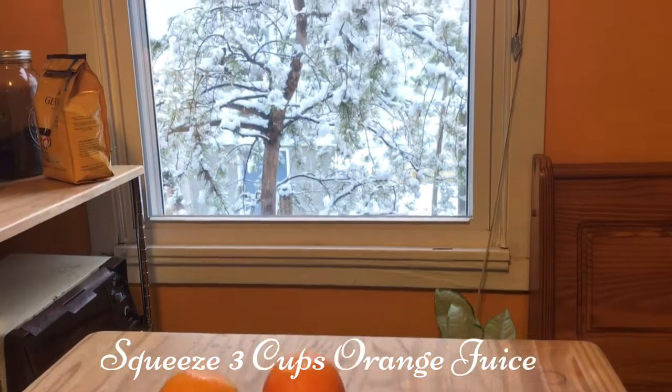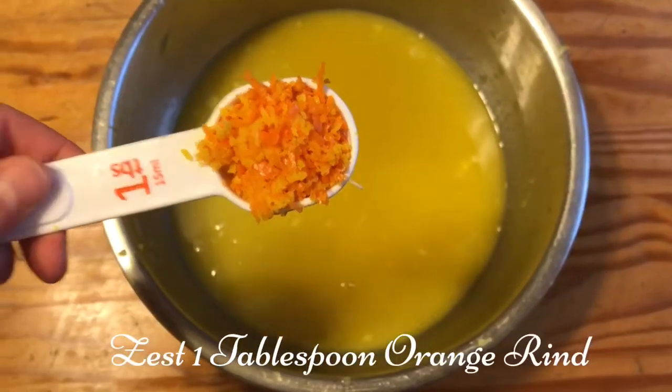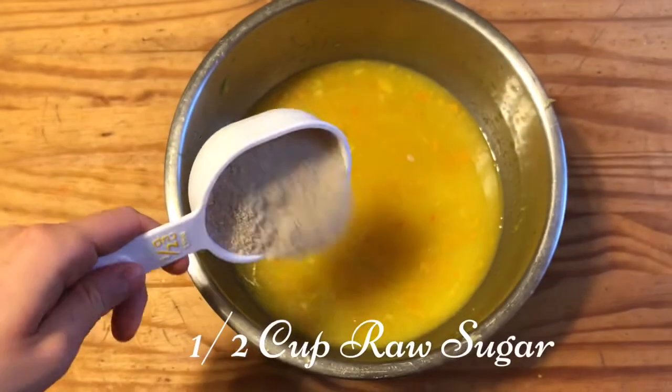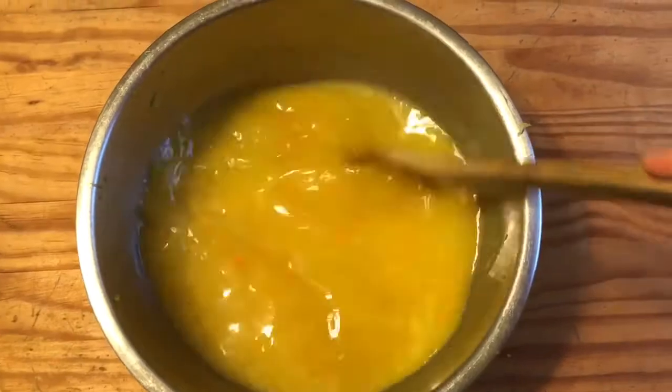Get your oranges ready to start squeezing — three cups of orange juice. It took me about 11 oranges for this. Save one to zest; add one tablespoon of the orange rind to your juice.